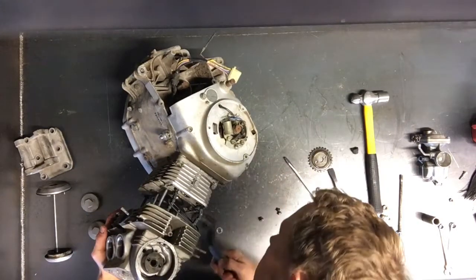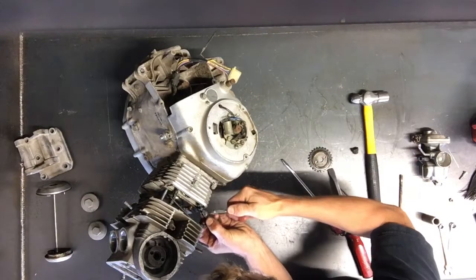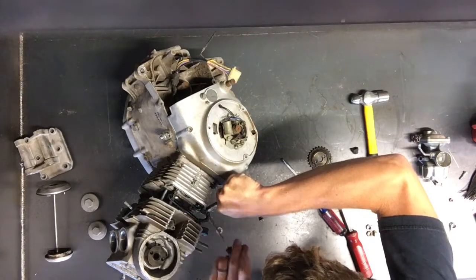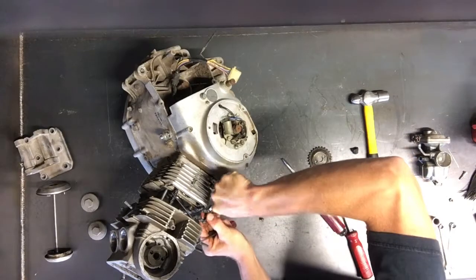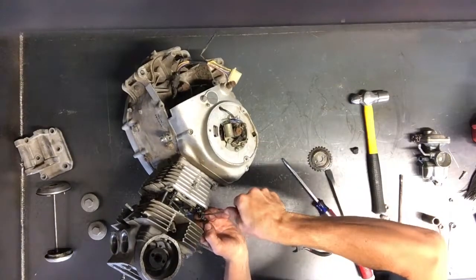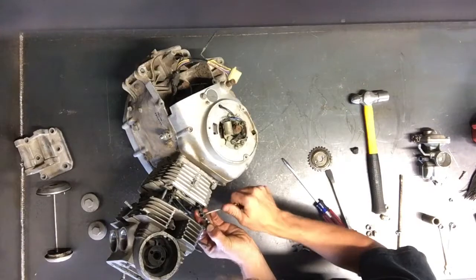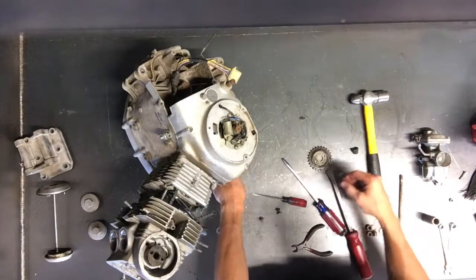Put something in there so we can work without it shutting on us. Once you get that connecting link unhooked, spin it around there and it will just slide right off. Then just push the connecting link out the other way. We'll keep all these pieces together because we'll reconnect it and sell it that way.